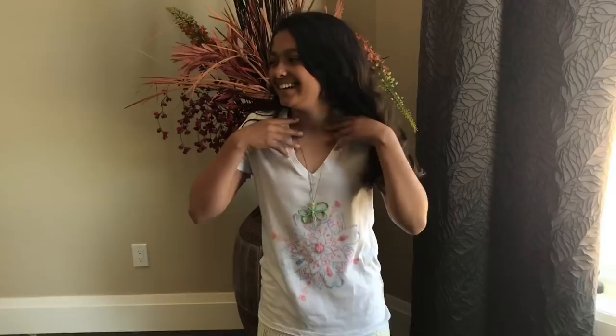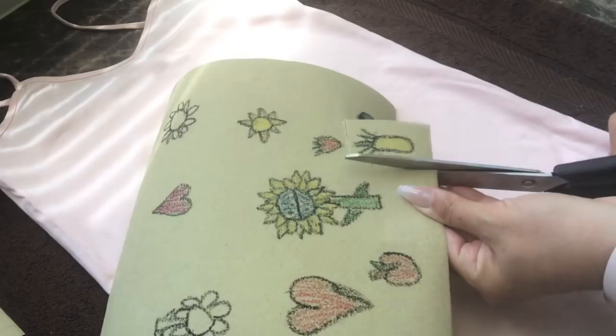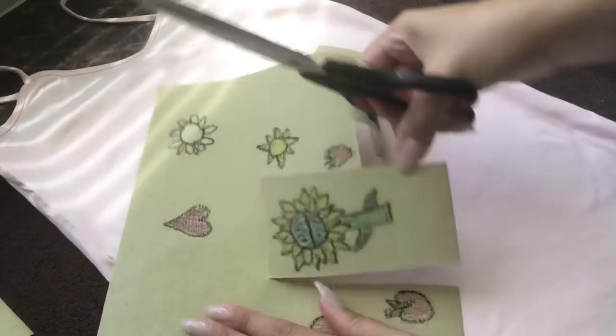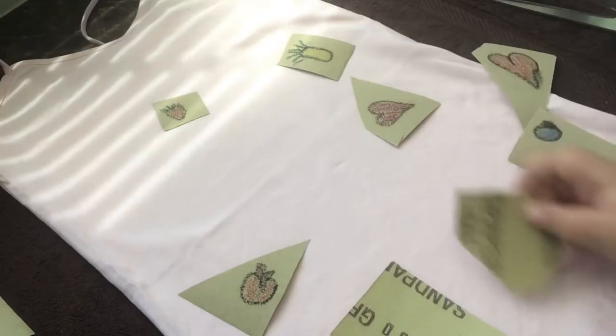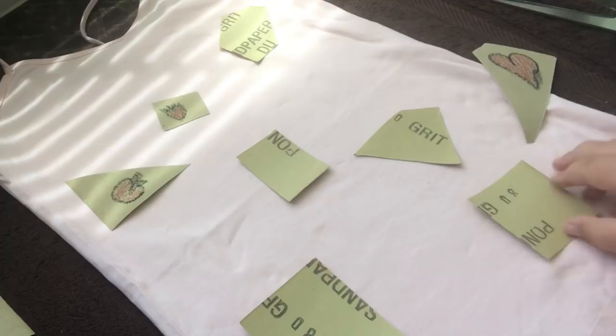For the second transfer, I also used a Dollar Tree tank top. In this case, we had to cut out the little images because my daughter drew them and wanted them specifically placed on her tank the way she had envisioned. Here I'm just cutting out all the individual images, then she places them where she'd like. You can use parchment paper on top of the sandpaper and a piece of cardboard inside the tank if you prefer. We flip the images over, organize them, and they're ready for transfer.